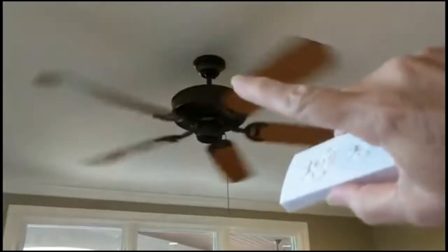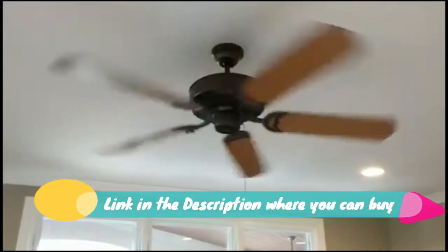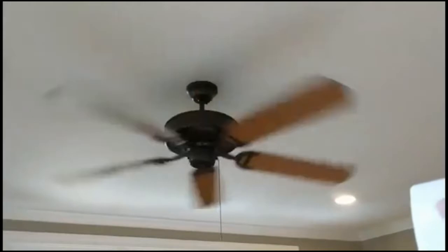Check the dimensions of the receiver carefully to make sure there is enough space in the canopy of your fan. New technology makes the ceiling fan remote controller kits safer and longer lasting. Installation is very easy and fast. It is a nice-looking remote with rubber textured buttons that are easy to use.